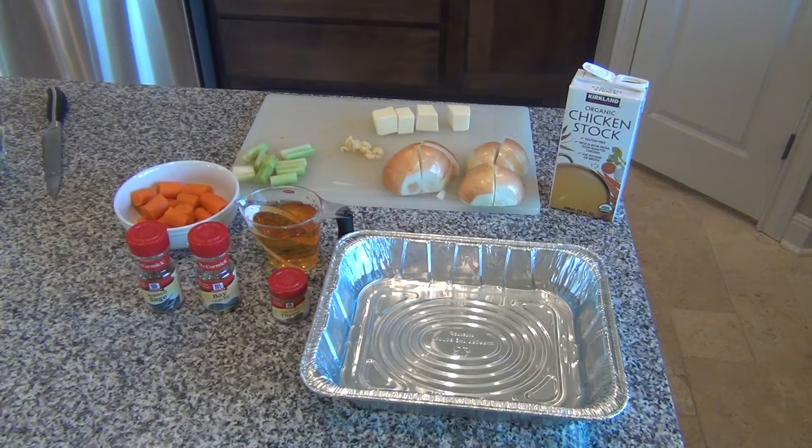Welcome. Today we're going to do an end-to-end turkey gravy on the Big Green Egg, which is not a traditional flour-based turkey gravy like you're used to at Thanksgiving and Christmas. This is a water and vegetable-based gravy with chicken stock. It's super simple.